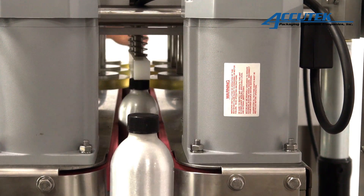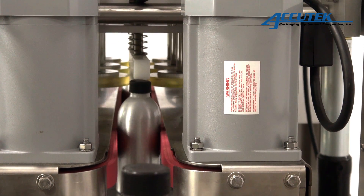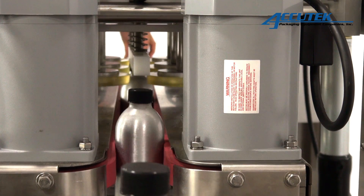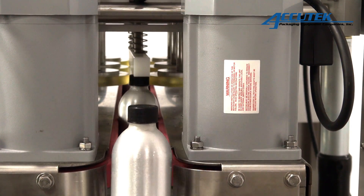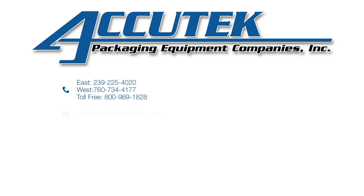As speed or production requirements increase, a centrifugal bowl and cap chute can easily be added, upgrading the SSE 6 to a fully automatic machine. The upgrade to fully automatic is a simple conversion and can be done on-site in the customer's facility.